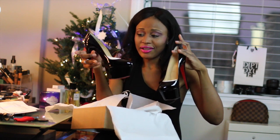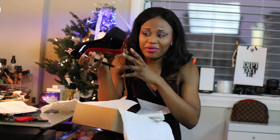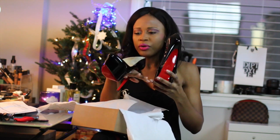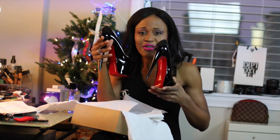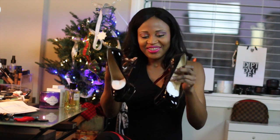I just got the Lady Peep the other day and they hurt like hell, but these are comfortable when I tried them on. I think that has a lot to do with the platform. I got a 40.5 — I didn't go up a whole size because with my Daffodils I went to an 11 and they fall off my feet, so I did a 40.5.